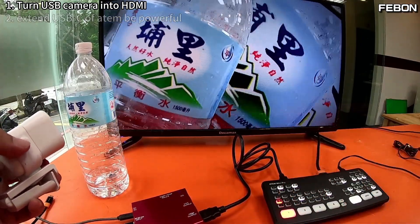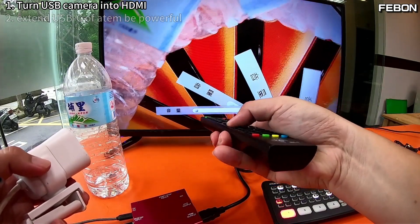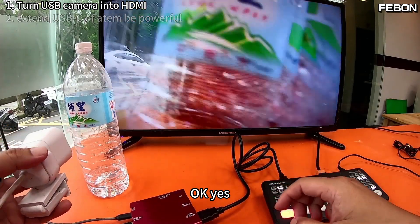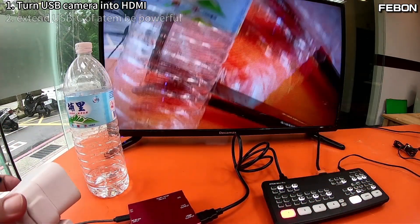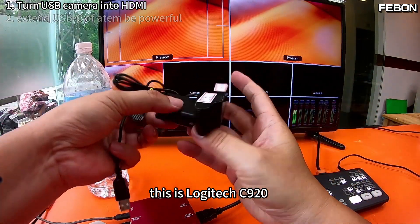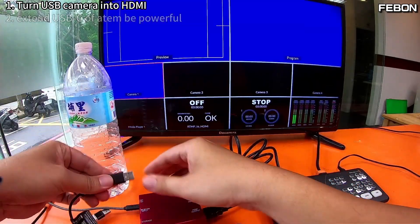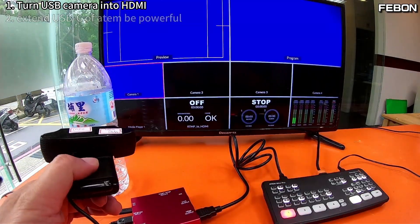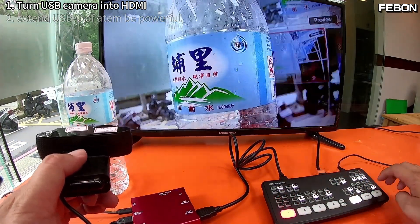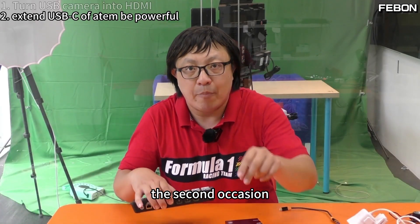Audio test confirmed — hello, hi. The second application.